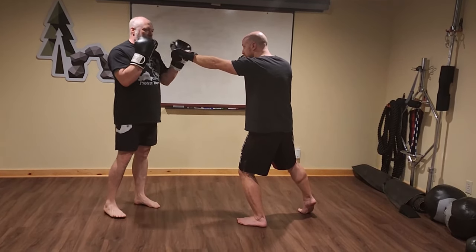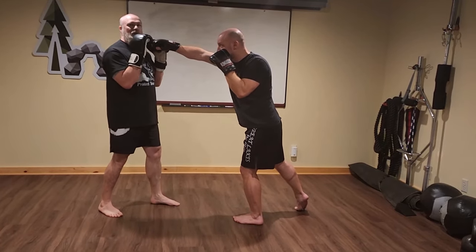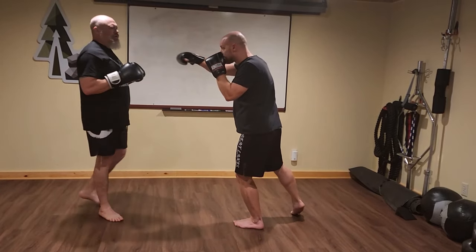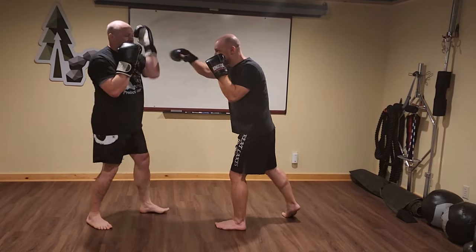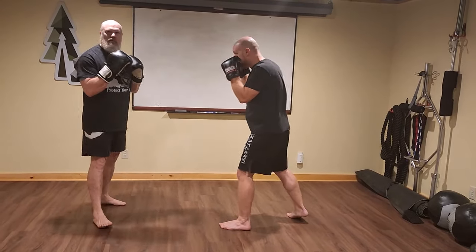So the jab is coming straight in — I can use the jab catch. He throws a right rear; that's gonna be too powerful for me to just throw a catch. I try to cuff it out of the way but it's still gonna be too strong. Basically what I'm gonna do is turn my body and eat this in a high side shield.